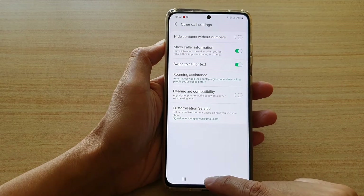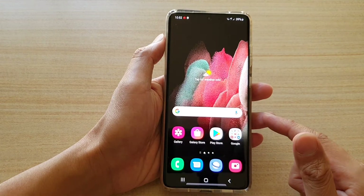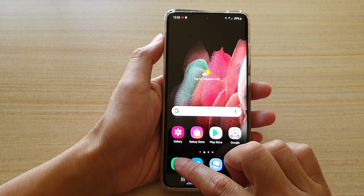Now first, tap on the home key to go back to your home screen. Then we're going to tap on the phone application.